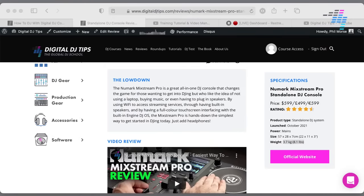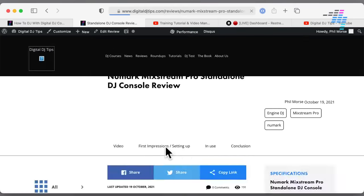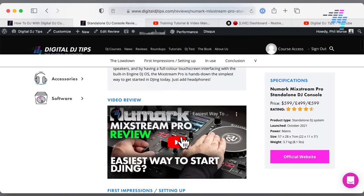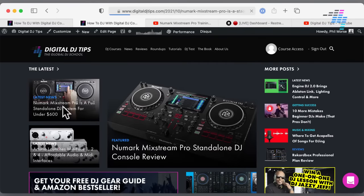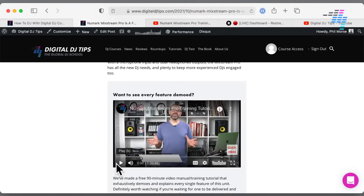Remember, if you want to learn more about this, head over to Digital DJ Tips right now. On the front page you will see our Mixstream Pro standalone DJ console review, where I go into a lot of detail as well as giving you a video review. We've also got a news piece where I go into more details about this launch. And finally, we have got a video manual and training tutorial — here I talk you through every single feature of this. It's a 90-minute video. If you're ordering one today and want to learn everything about it, that's the one to come and watch. I can help you learn everything about that unit — we literally go through every menu, every button, every fader: an hour and a half diving as deep as possible with the Numark Mixstream Pro.